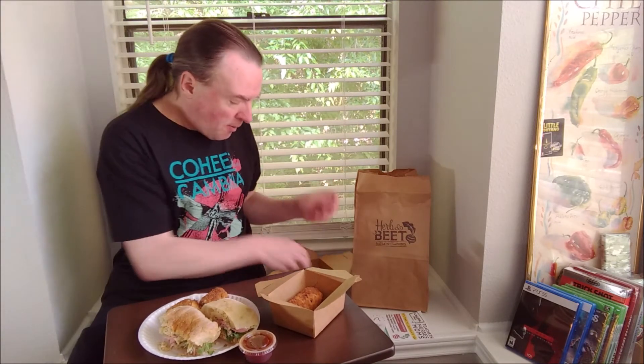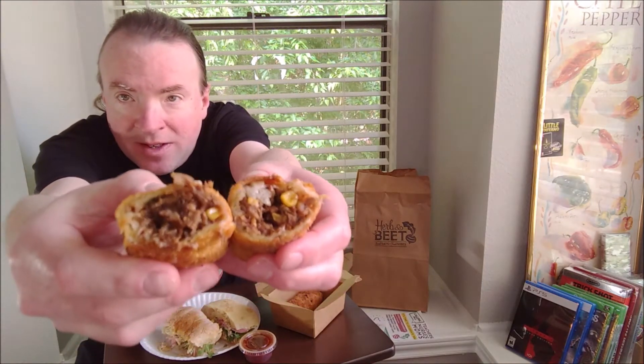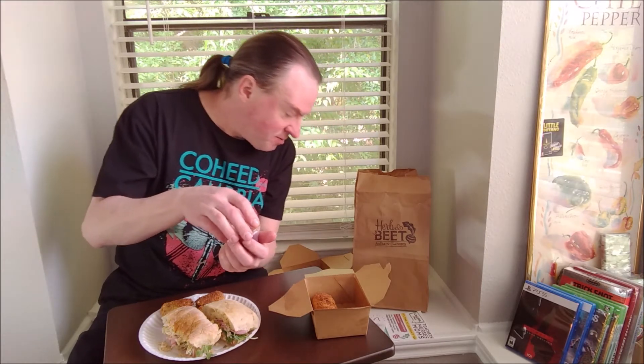Now this is the brisket egg roll. The brisket egg roll — two of these cost $7. Inside there's brisket, manchego cheese, and corn salsa.